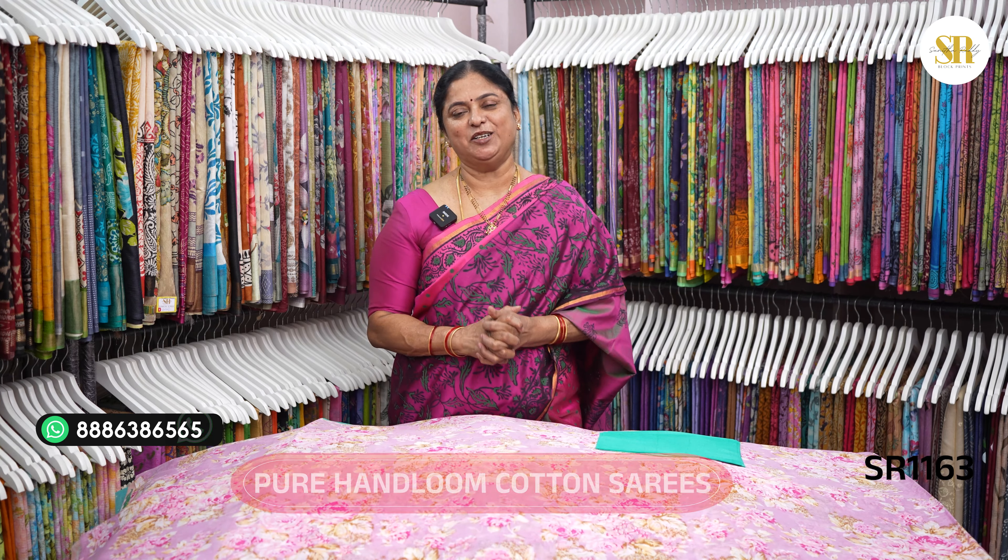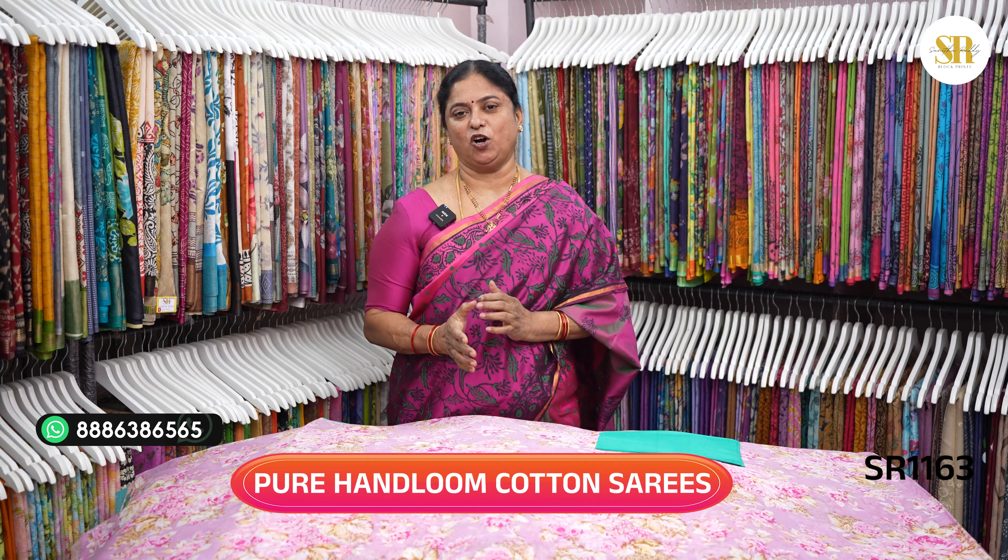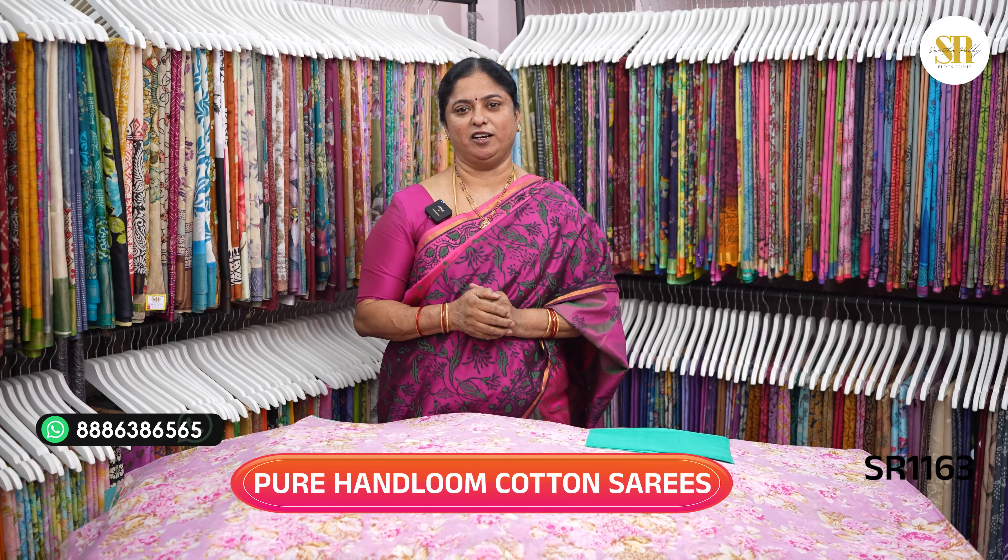This content is a digital print. Pure cotton coat, handloom cotton coat. It's a digital print without any bother.